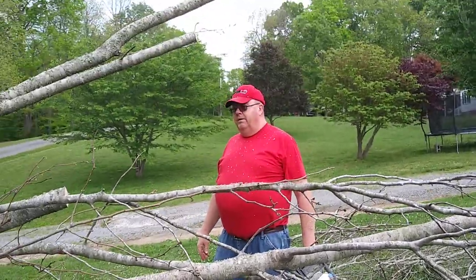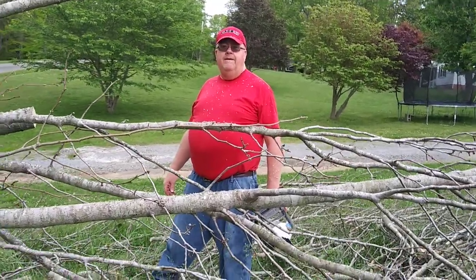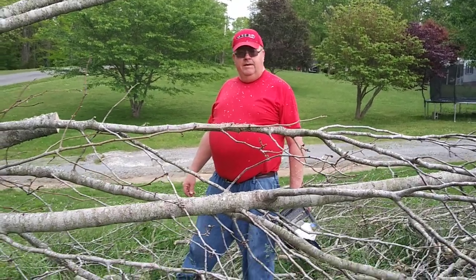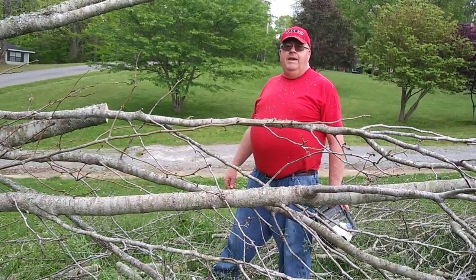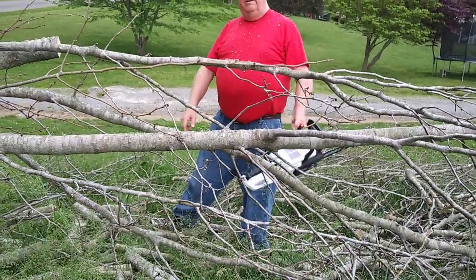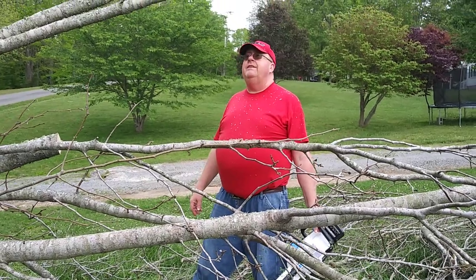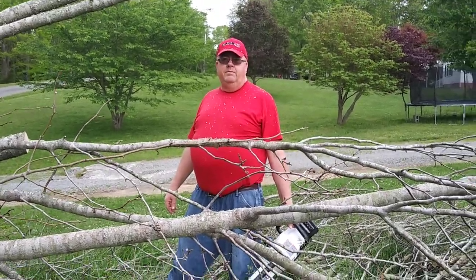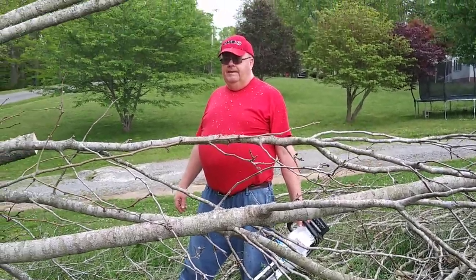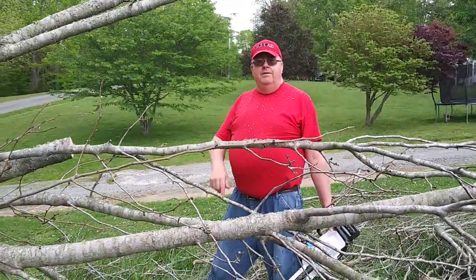We have cut quite a bit of this tree — this big branch. Probably about at least two thirds of it, and the battery is still going strong. Still got one bar left and I have made several hundred cuts. Now I am cutting these branches up in small pieces to use for camp wood.